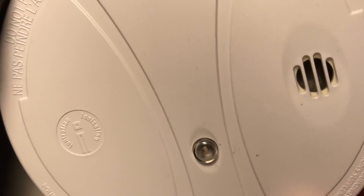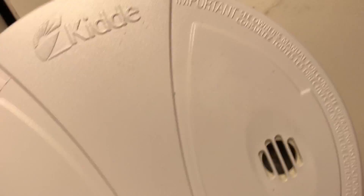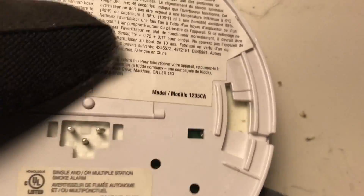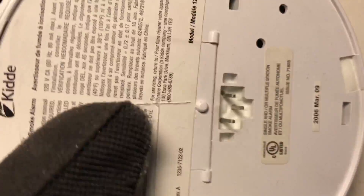Since I'm not going to use this detector anymore — it's past its seven-year life — I'm going to basically destroy this thing to get the americium out. I'm going to cut it open here so I can get inside.